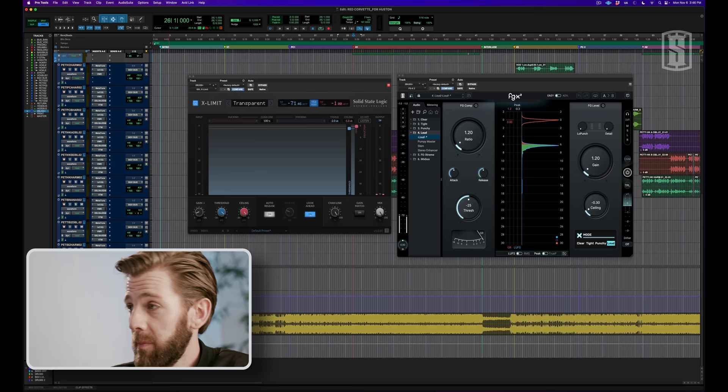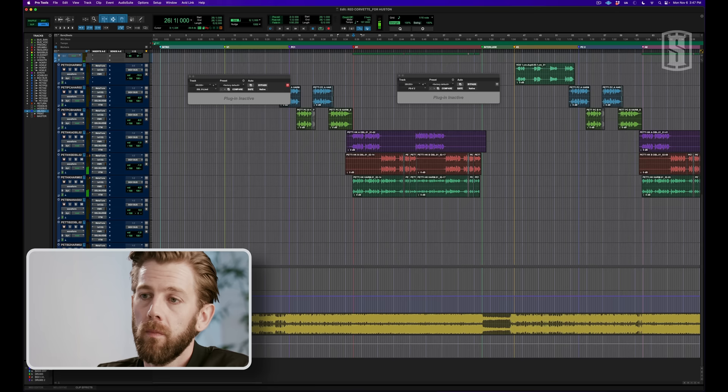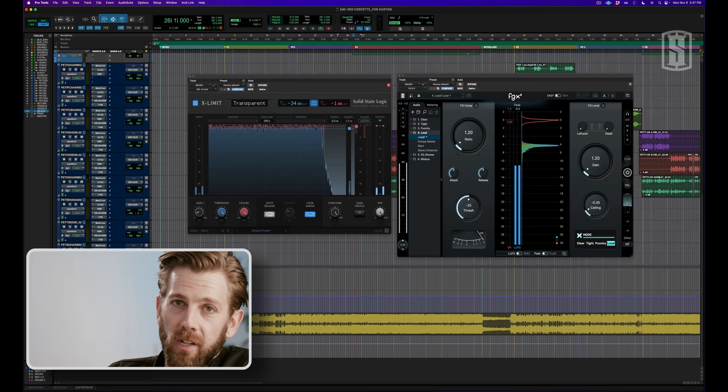So here it is without the limiters. And here it is with. As you can hear, it is significantly louder, but it's not distorting, it's not really clipping, and it still sounds great.